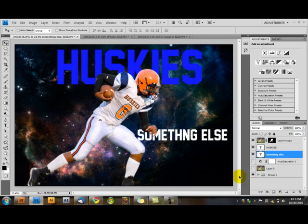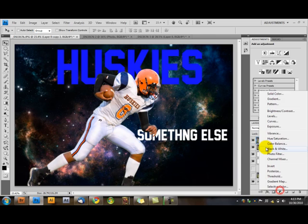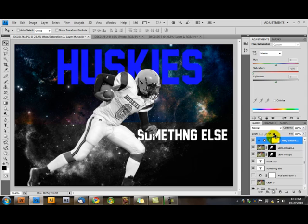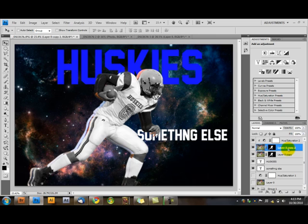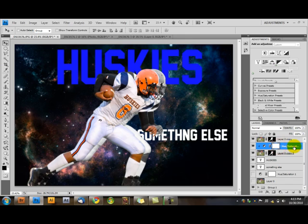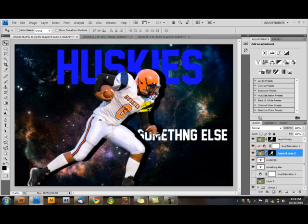If you want, you can duplicate the layer again with Ctrl+J — Ctrl+J duplicates things. You can desaturate this one. If you only want adjustments on one layer, hold down the Alt button and click between the two layers — that's called clipping. So now you've got a copy of this guy clipped. You can move him a bit — put him behind. Bring the lightness all the way down, and now you have a pretty awesome shadow of the football player.